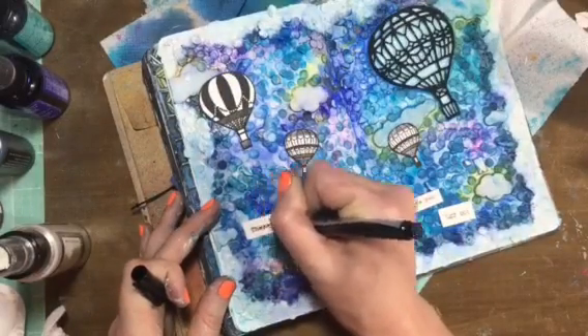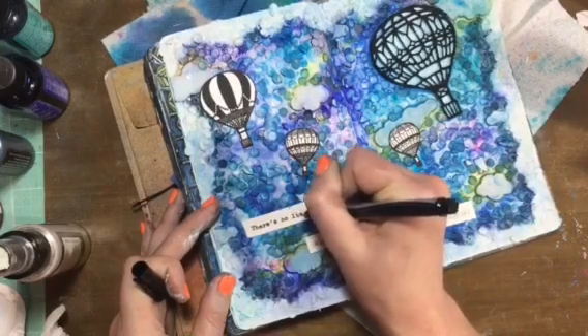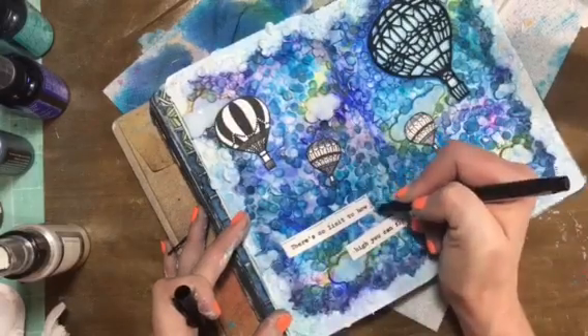Then I'm just going over with a black fine-point Sharpie, brightening up the black of the sentiment and then creating some designs.